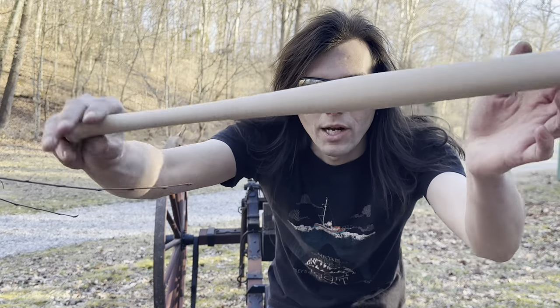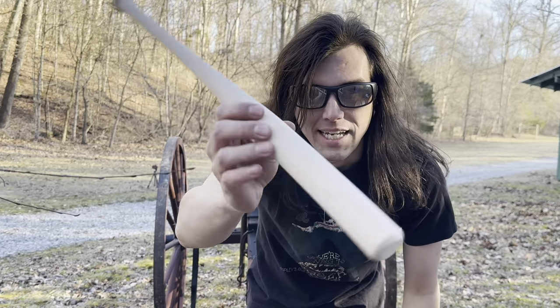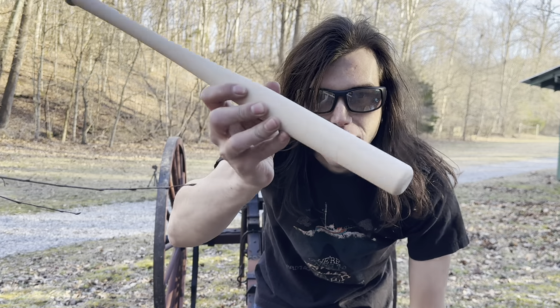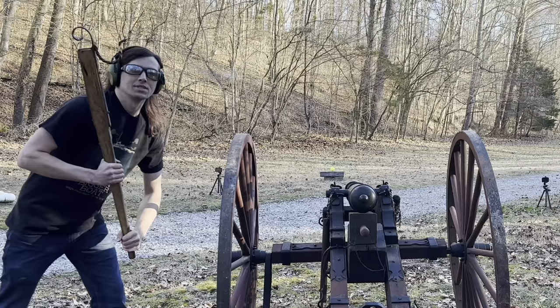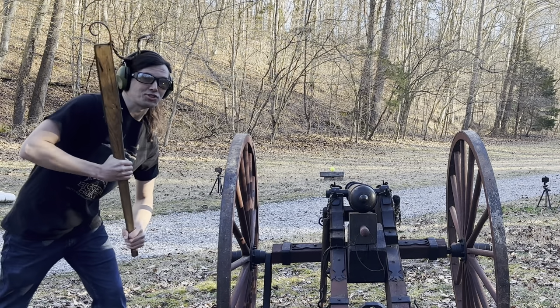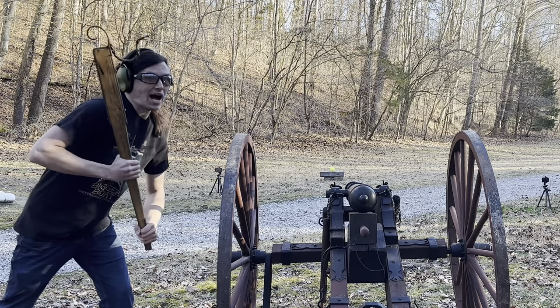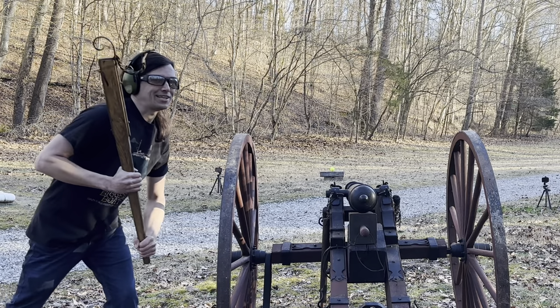For our next shot, we've got a baseball bat loaded up in our cannon. We're going to shoot one of these against a softball to see if we can hit it, and if we can, how accurately it'll fly and what kind of damage it'll do. We've got a mini baseball bat loaded up, a softball down there, and I think this thing will fly pretty crazy, so I'm excited to see what happens.